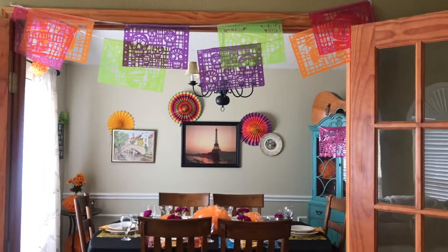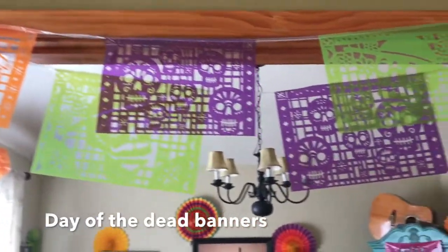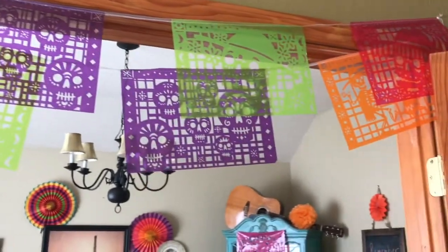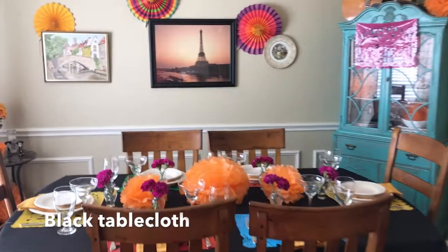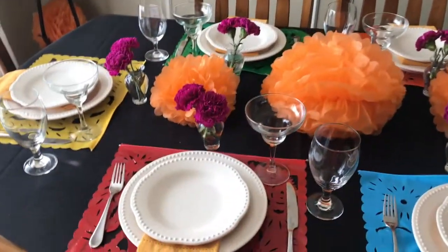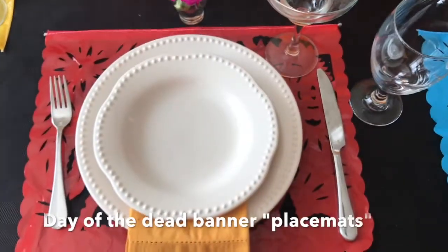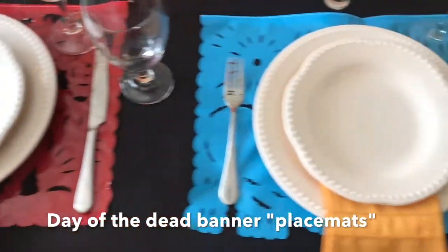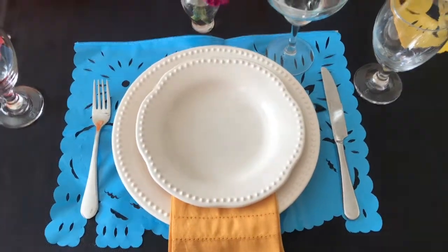I love the colorful Day of the Dead banners that are hung all over the town square in Coco. So I hung those from the banner in the doorway as well as one on the cabinet with a guitar on it. And I actually cut a larger Day of the Dead banner into these pseudo placemats. I thought that was a fun way to incorporate that Day of the Dead theme on the table.